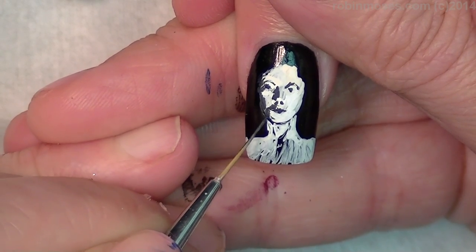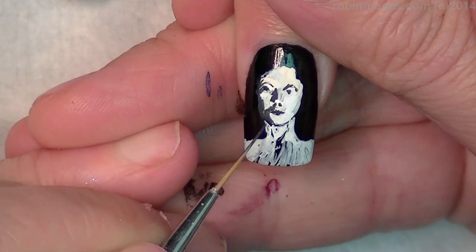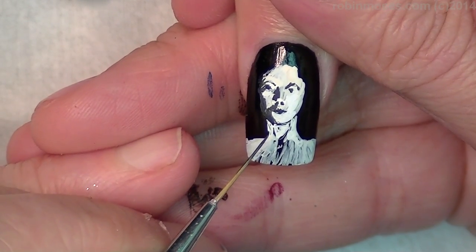I love it so much. I waited forever to paint these nails.